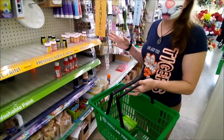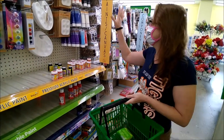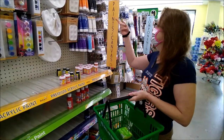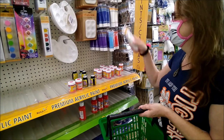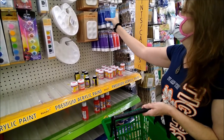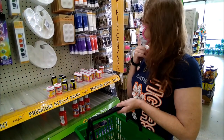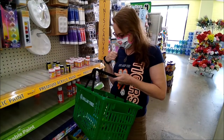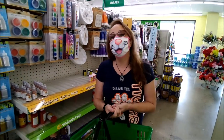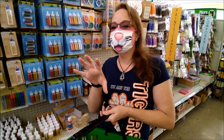It looks like we're really hitting the jackpot here at the Dollar Tree. There are so many new kinds of paints. We're going to try some. Let's do a black and a white, a light blue and a dark blue. We're just going to do a monochromatic painting — monochromatic is when you use one color and then add lighter things to make it lighter and darker to make it darker.